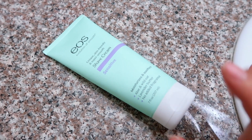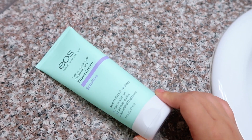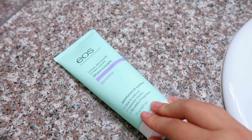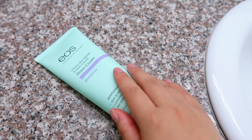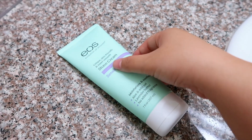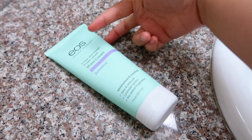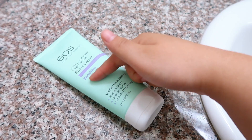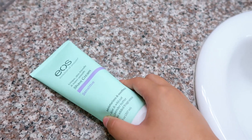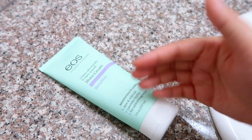So this right here is the product. I get mine at Target in the shaving section. I do have backups of this even though I am partnered with EOS for this video — they are sponsoring this video, but I did buy backups because it's so good. And when you use all of this, don't throw it away. Get some scissors and cut the top off — there's always more product inside, so make sure you get your money's worth. Just cut it in half and scoop out the rest.